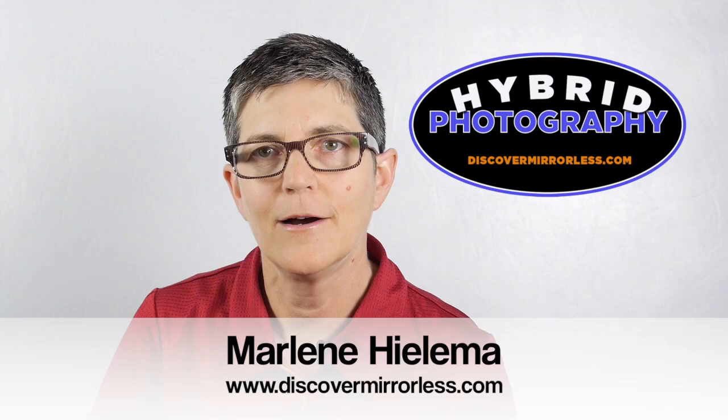And hopefully the kids won't run away from you. Thanks for watching. It's Marlene Gilema from DiscoverMirrorless.com. Don't forget to sign up for our updates. See you next time.